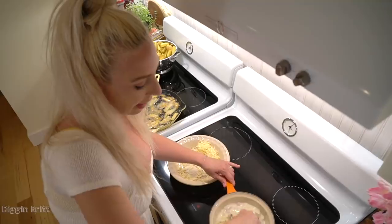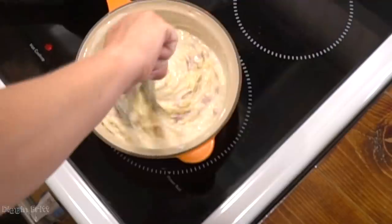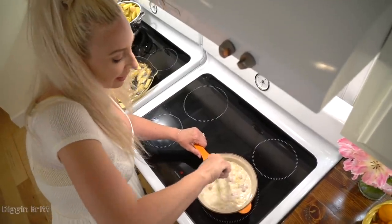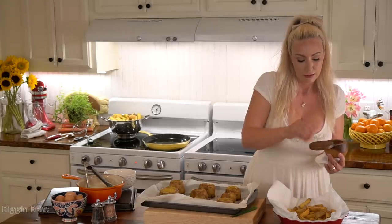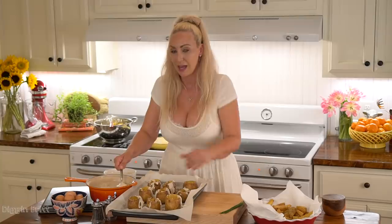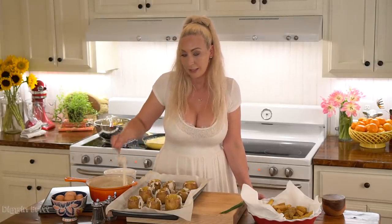Now I'm adding about a cup and a half to two cups of Gruyère cheese. Our sauce is almost ready! After taking my fries out of the frying pan I like to sprinkle some kosher salt on top. I'm gonna put two big spoonfuls of our sauce in each little potato bowl.